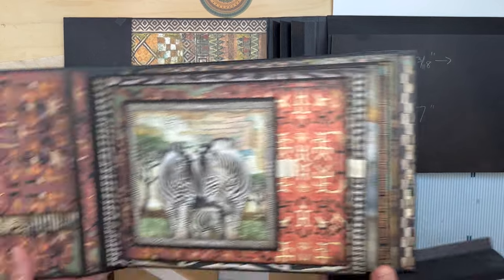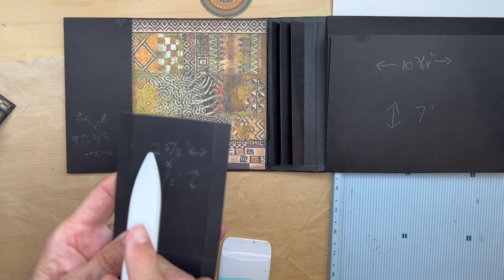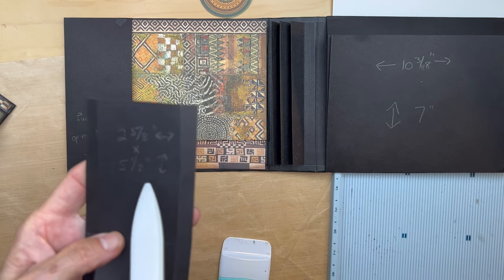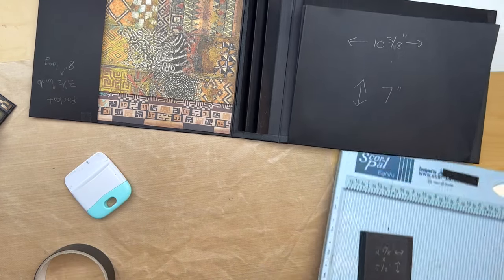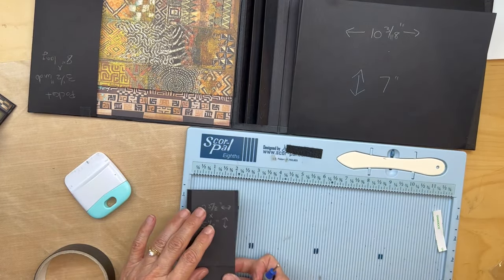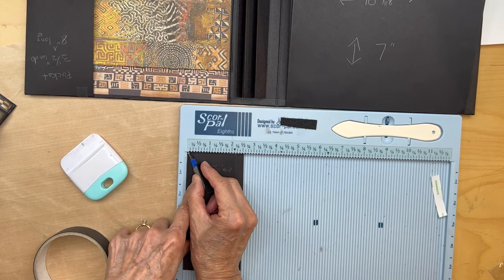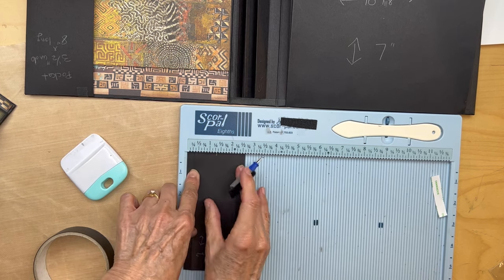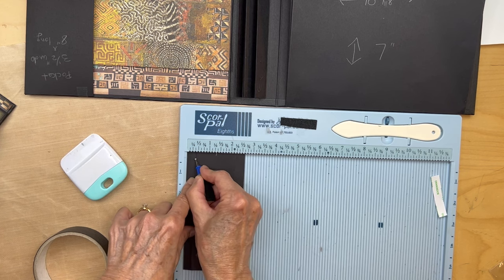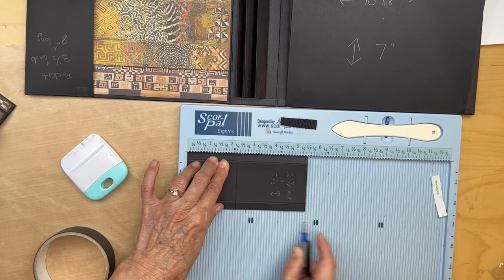For the library pocket, you're going to cut a piece two and five-eighths inches wide by five and a half inches tall. You're going to put it in your scoreboard and you are going to score it at one-third — so score, flip, and score again at one-third on the other side. At the bottom, you're going to score it at two and a quarter inches.